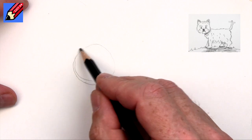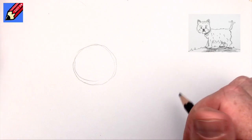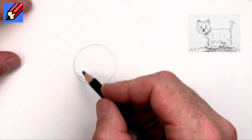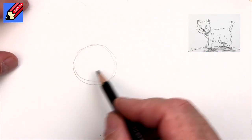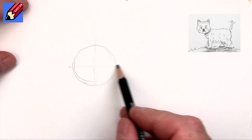So I want to start with a circle. Don't press hard because the harder you press the harder it is to erase the pencil lines. Just press on the surface of the page, and let's have a line down the middle.